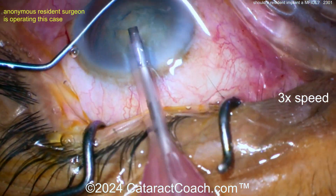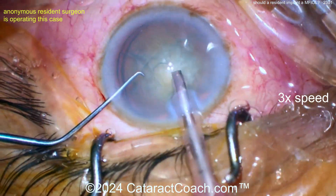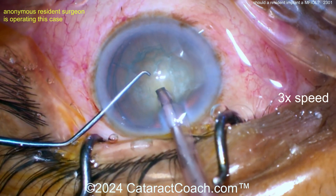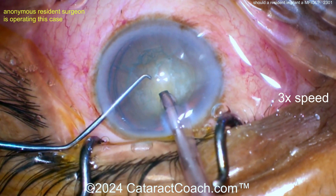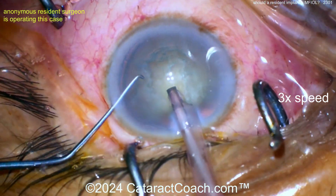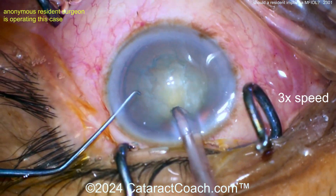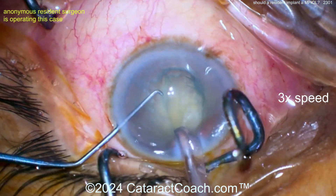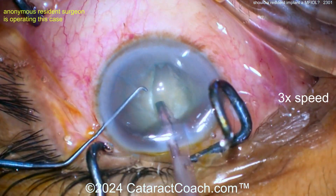The phaco probe is going into the eye — finding that incision, there we go. Let's see the technique cleaning up the cortical material. What do you need — chop it, buzz into the probe maybe? And the speculum — look at the speculum, it's all over the place, it's popping off the eyelid. Grooving down the middle — you've got to fix the speculum.